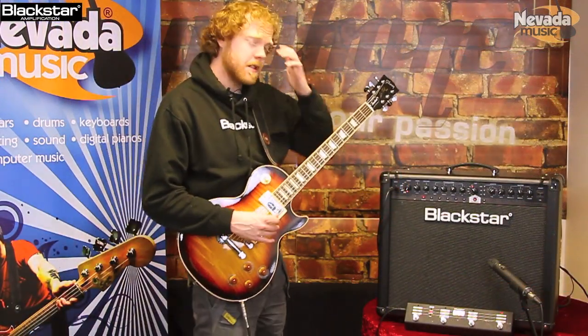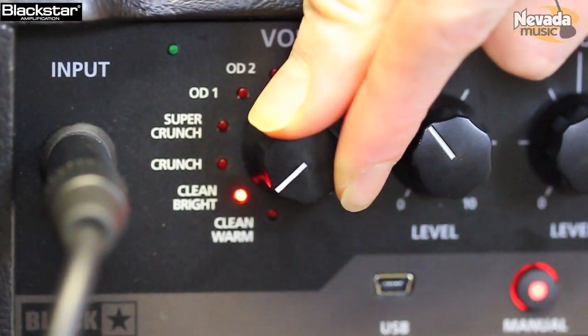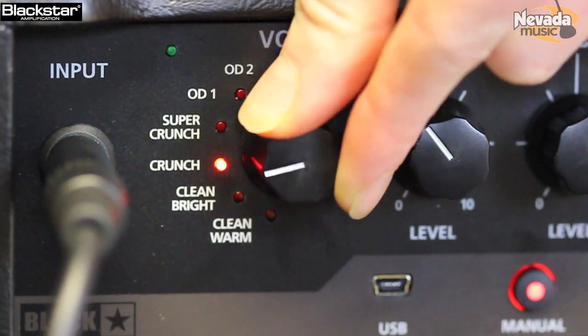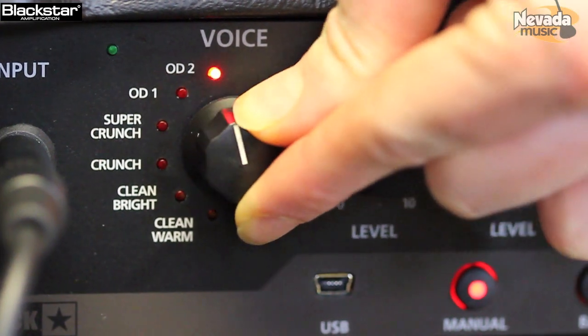I just want to run you through some of the functions of the amp. Basically you've got a voice selector - this is where you can choose your voicing type. So anything from bright clean, warm clean, crunch, super crunch, OD1, OD2.